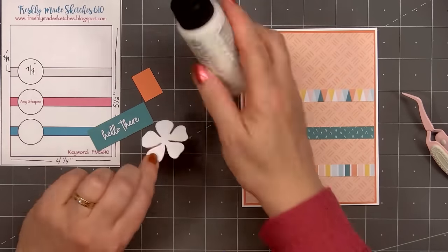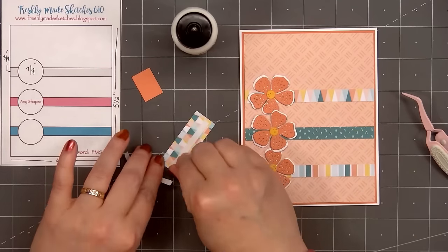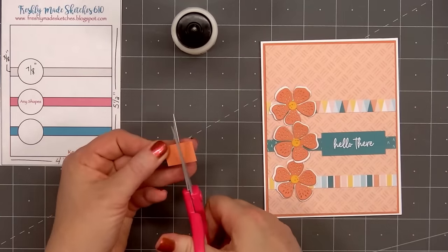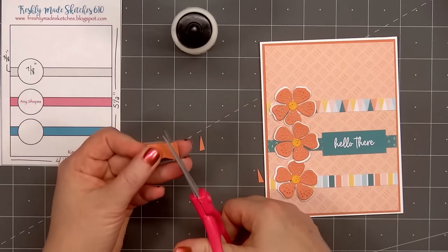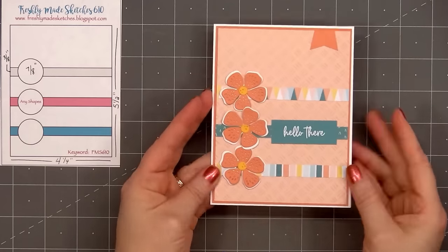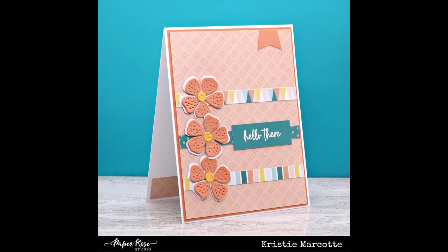I will have links for all of the products in the description box below. I used the same light orange cardstock color for the flowers — for the background piece I used some white shimmer cardstock and yellow for the very center. For a sentiment, I'm adding 'hello there,' with some double-sided adhesive tape on the back side. For a final finishing touch, adding another whimsical banner, this time in the upper right-hand corner. So there is my finished card, and I did make four using this design — the cards all feature a different sentiment cut-apart.